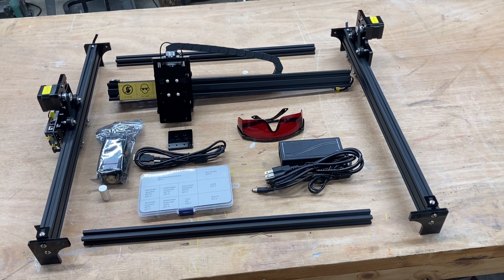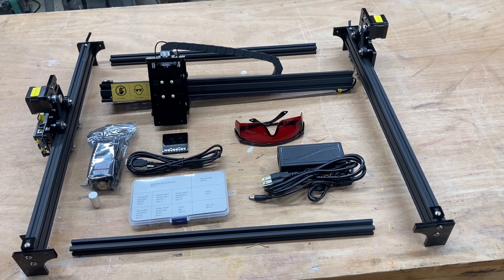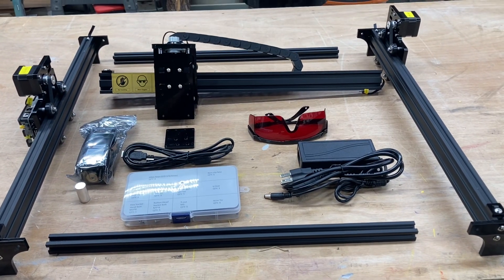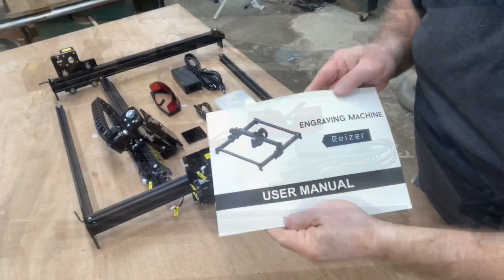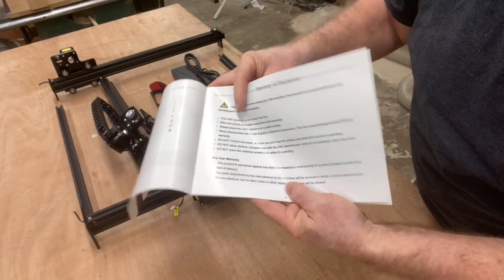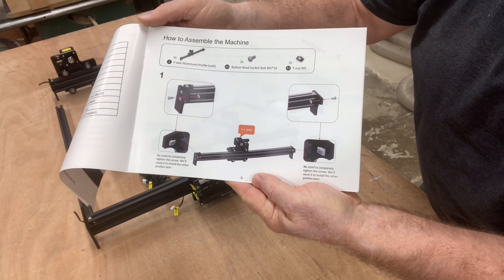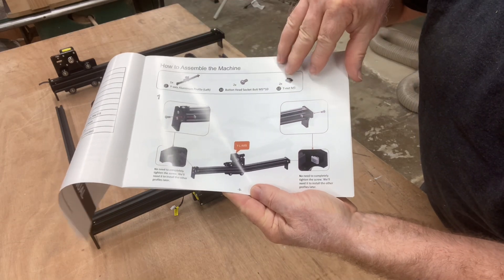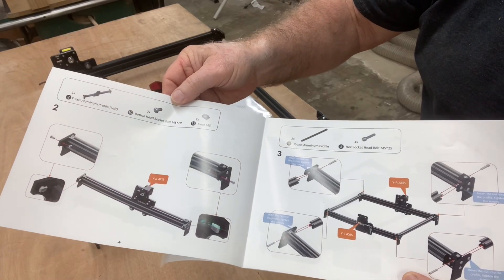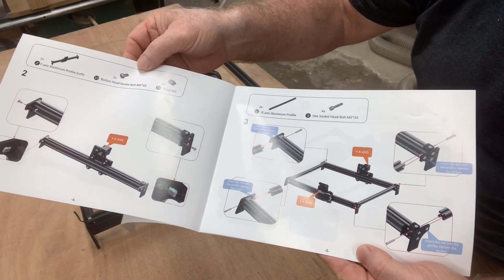I've taken everything out of the box and laid it out, and you can see that this machine is basically about 90% already put together. All I need to do is attach the rails and connect the wires and we're ready to start engraving. This is the manual that comes with the engraving machine — it's very detailed with nice step-by-step color instructions showing exactly the parts you need and where they go. This machine can easily be put together in less than half an hour.